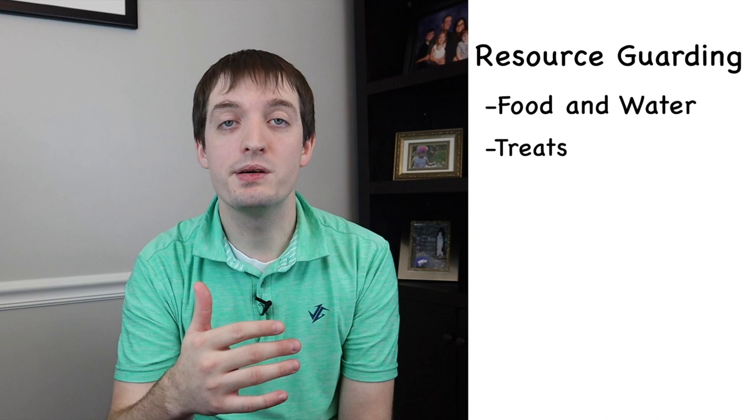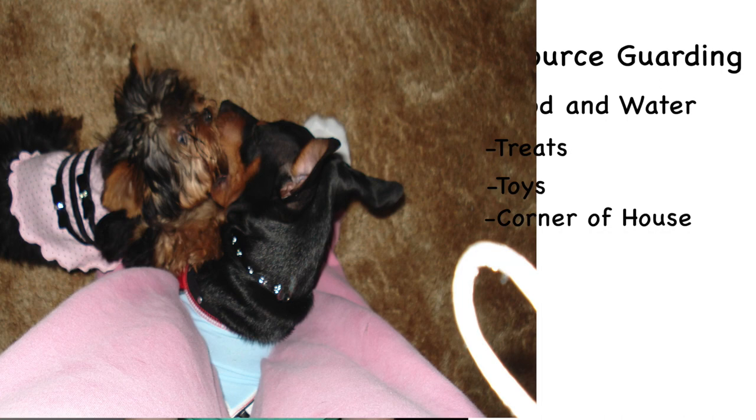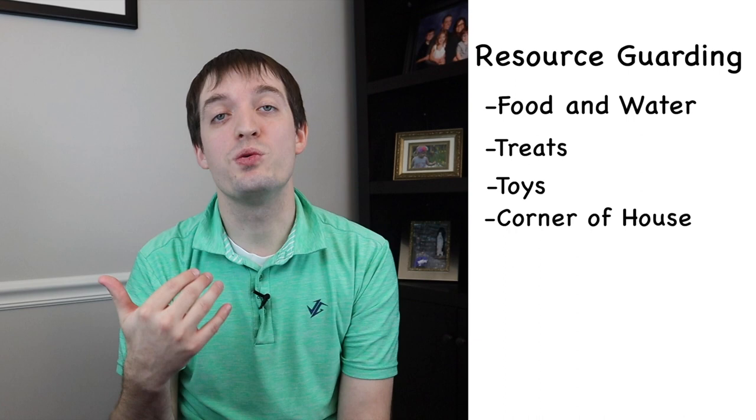The third thing you need to be teaching your puppy is all about resource guarding. What is resource guarding? That is simply a puppy guarding different resources throughout the home. This could be something like their food and water, treats, some type of toy, or it could just be a corner of the house that they like to guard as their own. Generally this is going to happen if you have multiple dogs. But the easiest thing to do is to teach them early on to trust you.